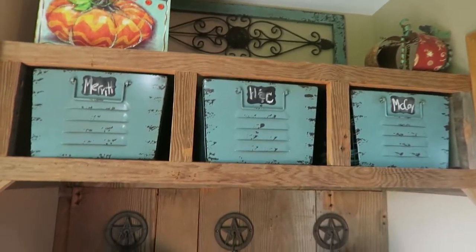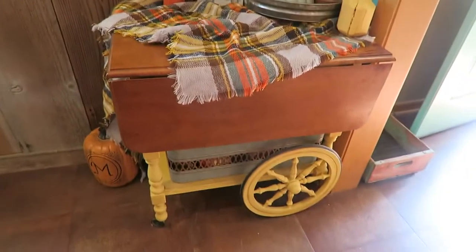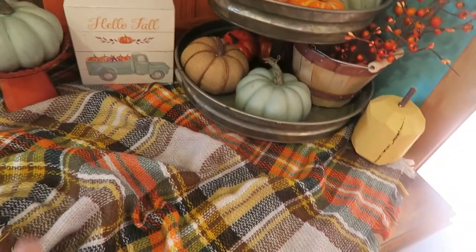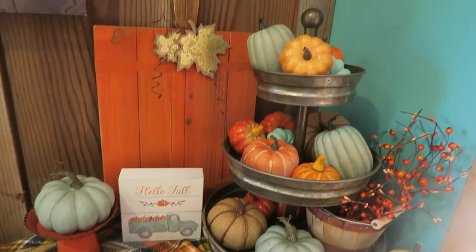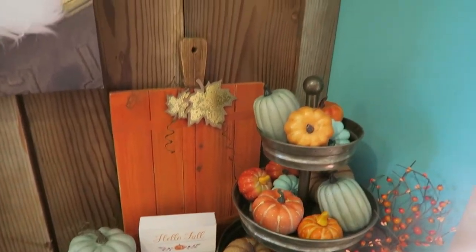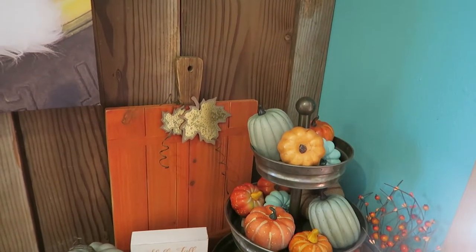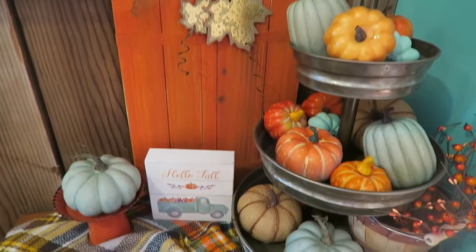And then up there, if we come this way, is my favorite little spot to decorate — my little tea cart. Over here, I did end up putting a blanket scarf on here. I think that turned out so cute. And then I've just got all these pumpkins in my tiered tray. I made this too — I can link this below. It was a cutting board from Hobby Lobby on clearance this summer and I just DIY'd that into a pumpkin.